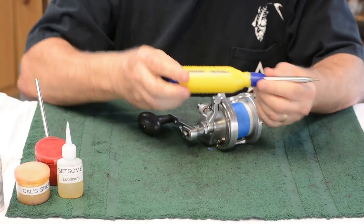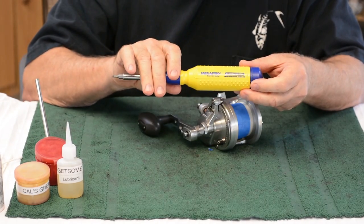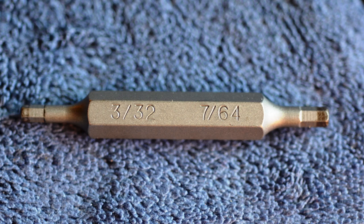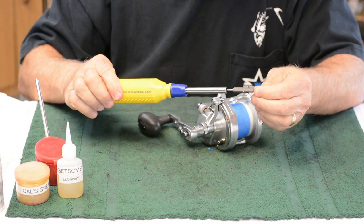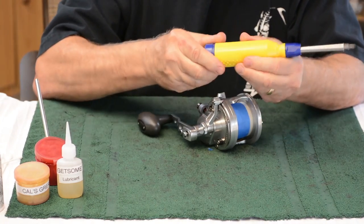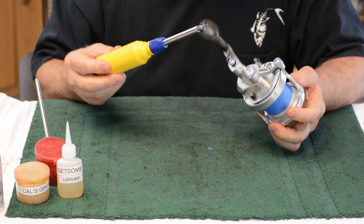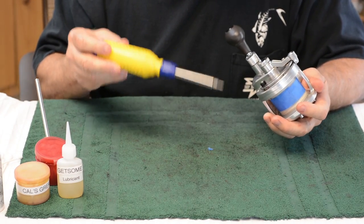We need to start with a Megapro screwdriver. I don't buy these for any other reason than they're wonderful. This one has a bit — it's a 3/32nd and also a 7/64th bit, which you have to buy separately. Usually they come with a whole bunch of bits, but not that one. This one will service an HX or any of the Raptors very well.